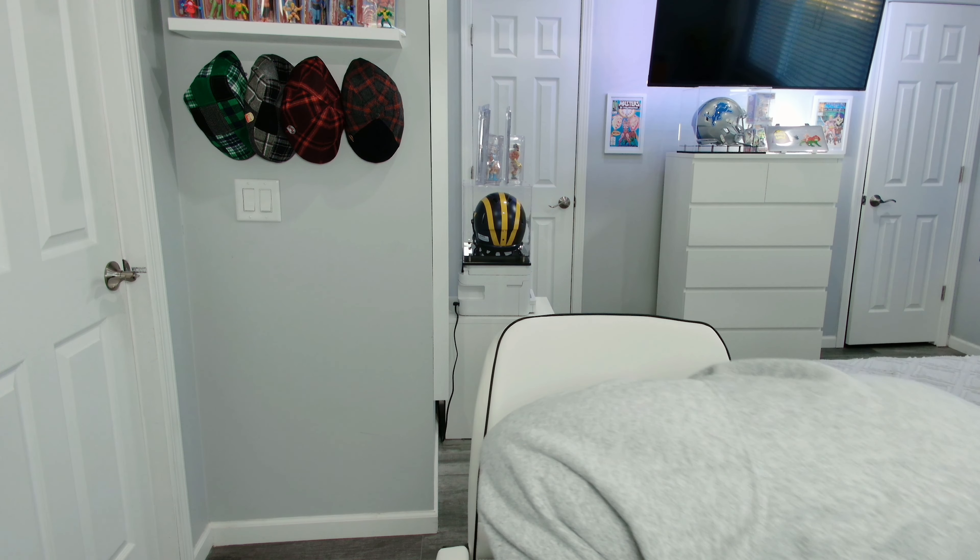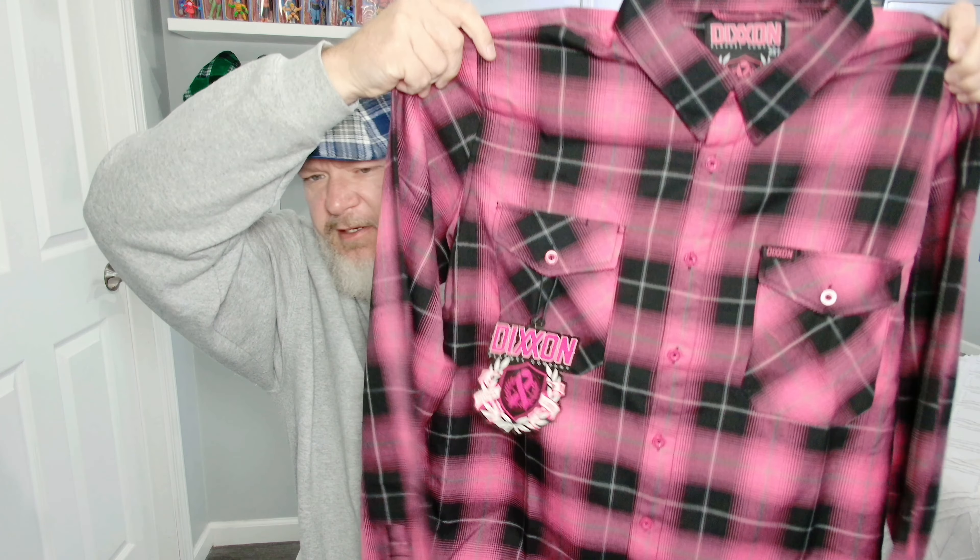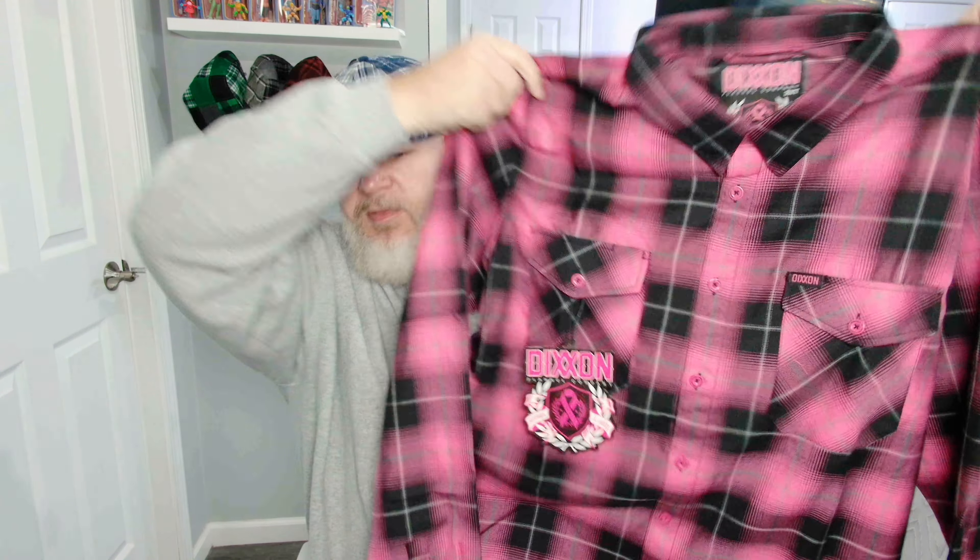I missed out on the first two because my phone wasn't charged, but luckily they released another one and I was able to snag it. I really wanted the pink and gray one but didn't get lucky. I did get a different size this time — a 2XLT rather than a 3XL. Here is the shirt: pinks and blacks, really nice. Got the two extra large tall.